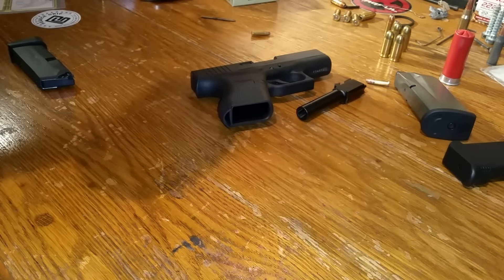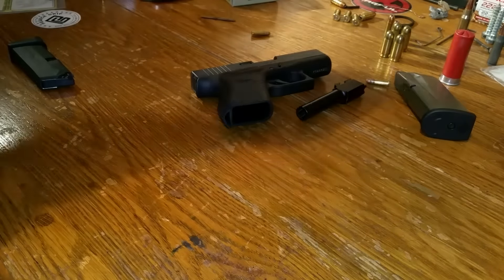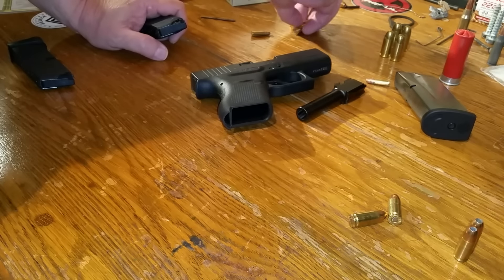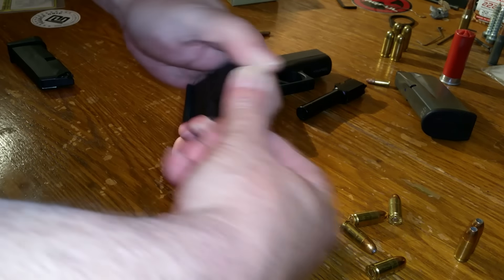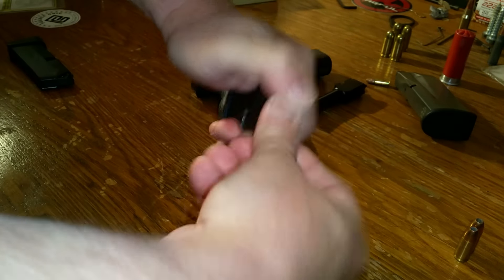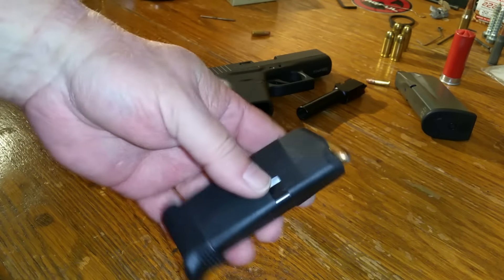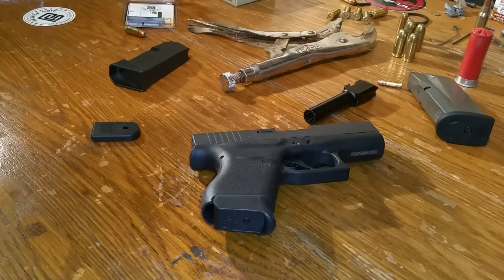I say they're seven round mags, let's make sure. Let's grab two, four, six, seven rounds. Two, three, four, five, six, seven rounds. Nice.